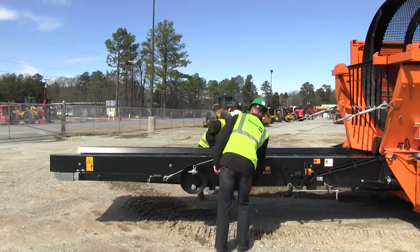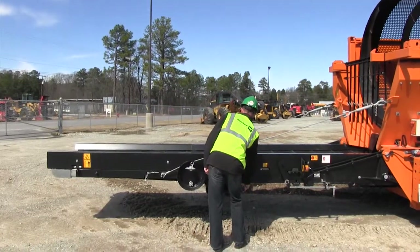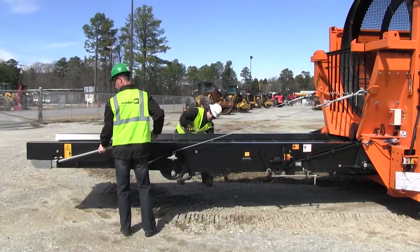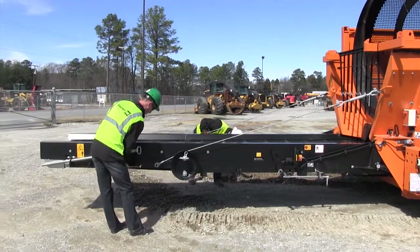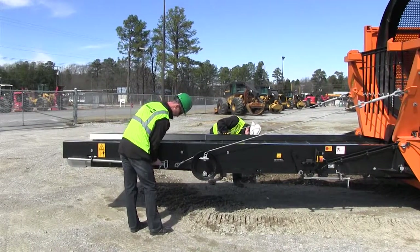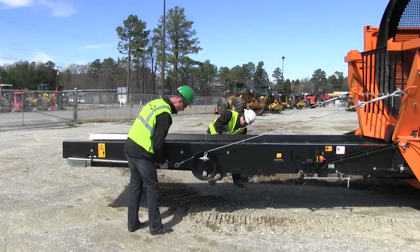After that's done, we have one more transportation bar that needs to be removed. There's a nice holding spot right up here for this bar, and that's it.